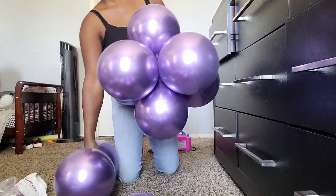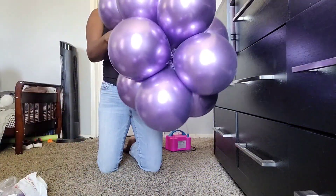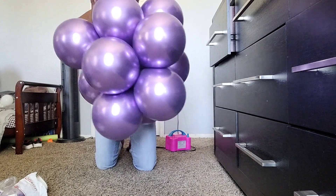For the Mirror Purple, I twisted together six dupes of balloons, which is 12 balloons total. For the Blossom Purple, I twisted five dupes, which is 10 balloons total.